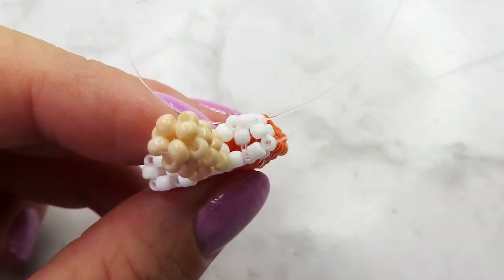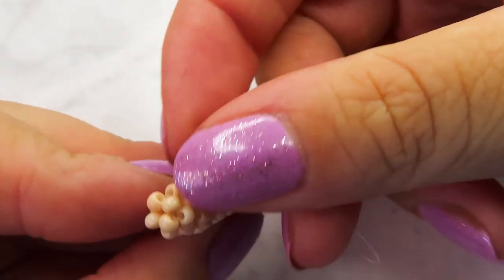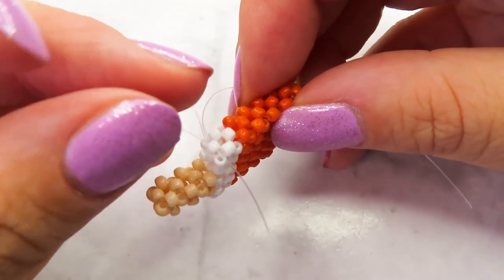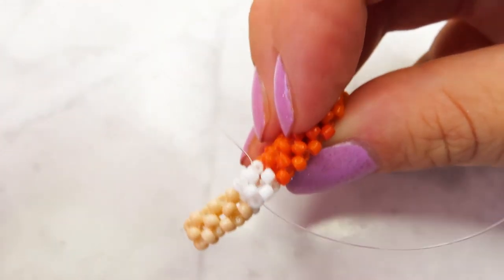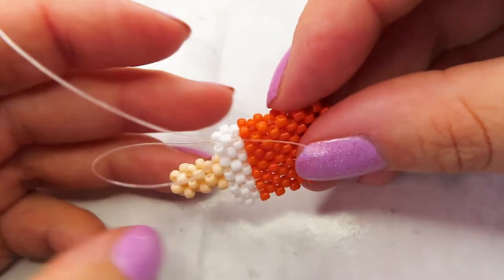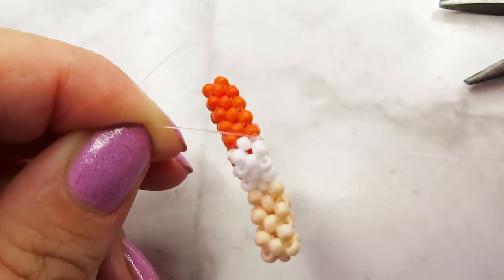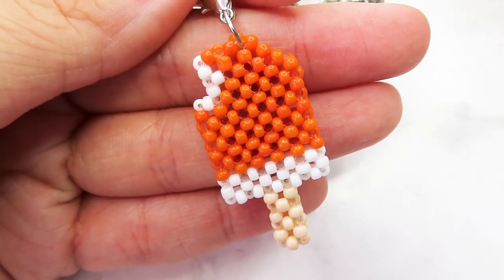At the end, pull both ends of your cord through the first bead. Now you can make your knots. And we're done.